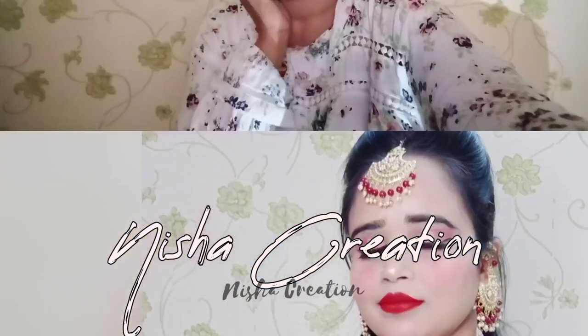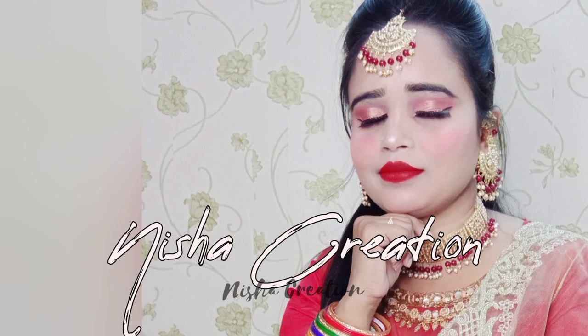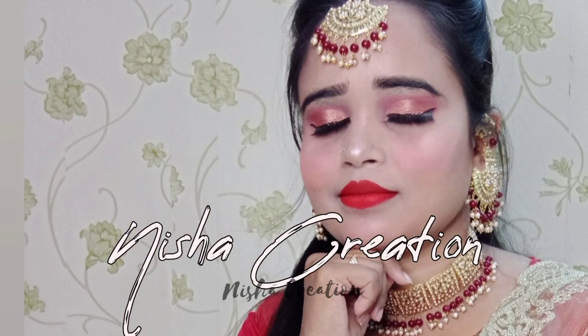So this is my final look! Guys, if my video is helpful for you, please do not forget to subscribe to my channel, like and share. Thank you!